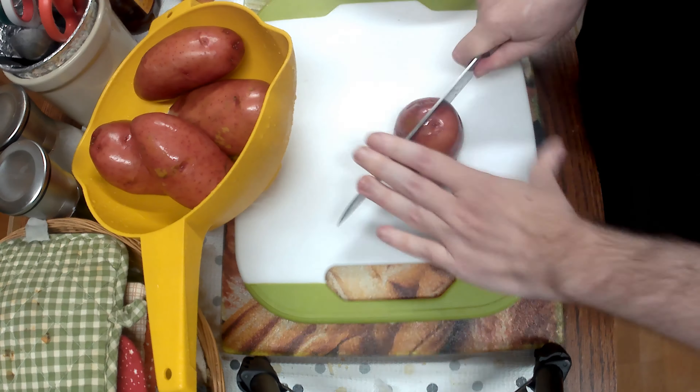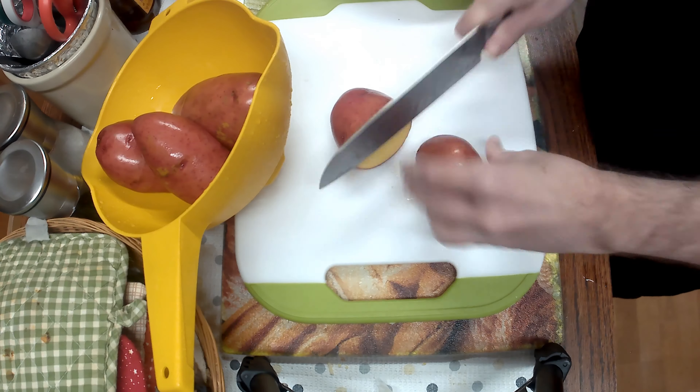Hello, in this video I want to show you how to make my beef and cabbage stew. It's really simple.